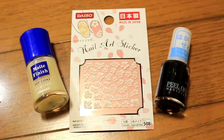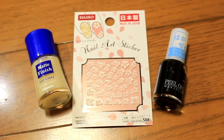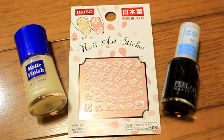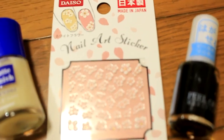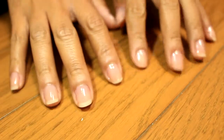These are my materials. I was so excited to try this matte finish top coat I found in Daiso, because I always wanted to have matte nail polish for the longest time.